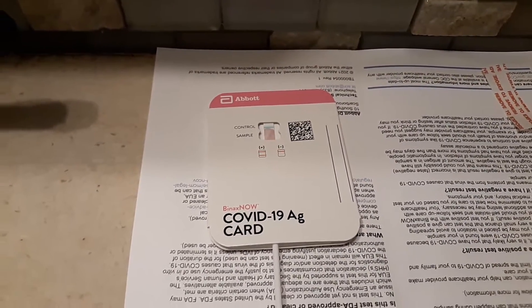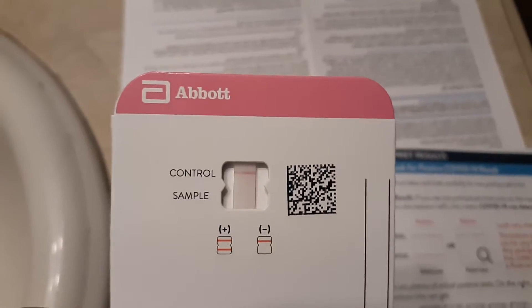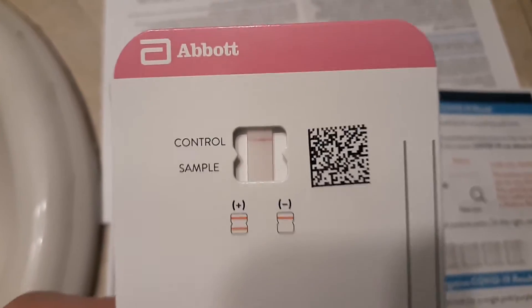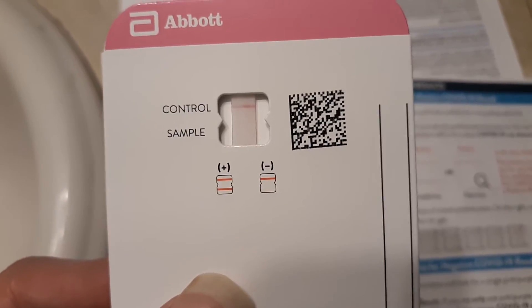Now I'm just gonna wait. Alright, so we let the time pass. You take the card — you can see there's no faint line, there's no indication under there. You got the control line, but there is no test line, so that means I do not have the coronavirus. As you can see, the plus means positive, and the single line means negative.